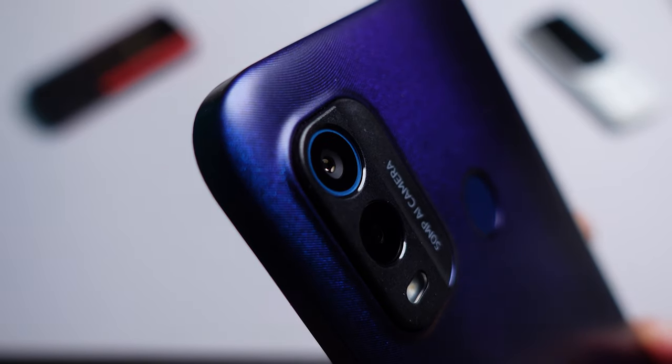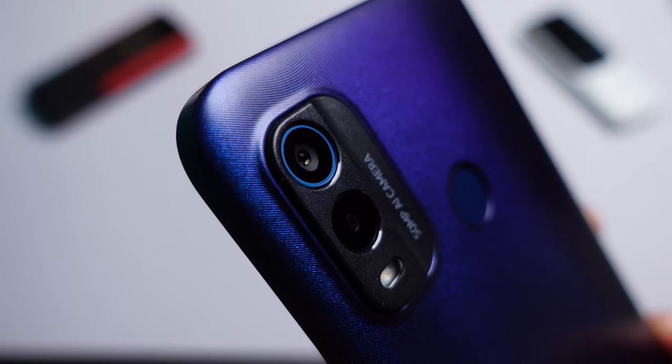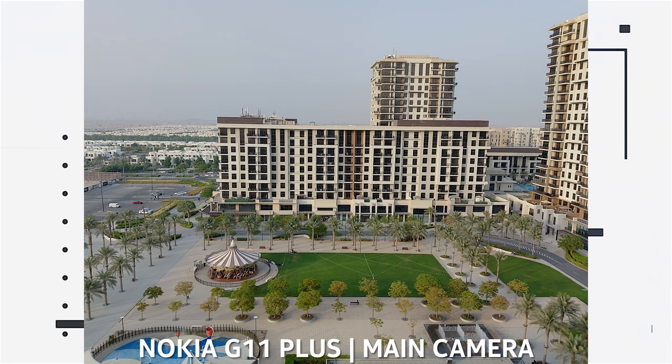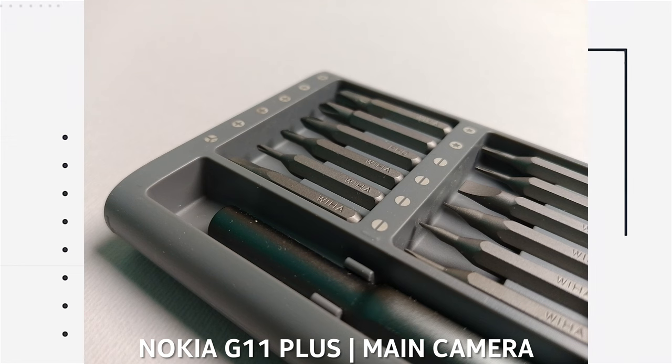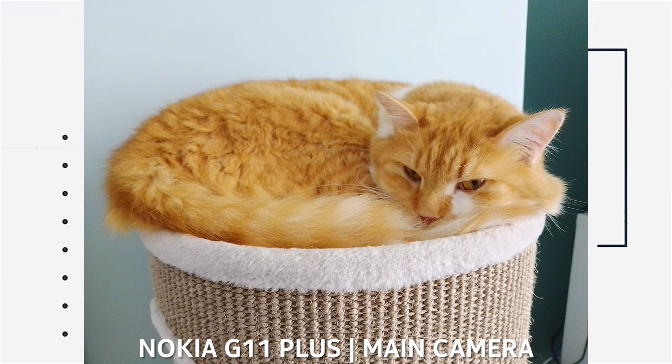In terms of camera, this comes with a 50 megapixel camera which uses AI technology, but not every 50 megapixel camera is created equally. This is a budget-friendly device so the sensor is pretty tiny and the pixels are fairly small, but it does gather more light than your typical 13 megapixel sensor. The end result are shots that look pretty vibrant and perfectly usable for social media, but don't expect to retain much resolved detail especially when zooming in.